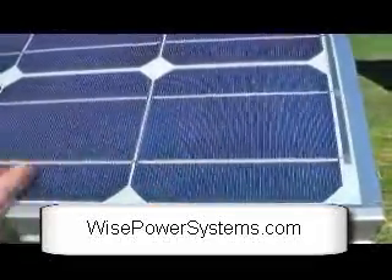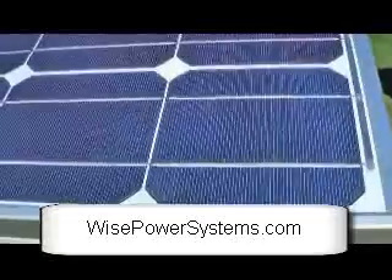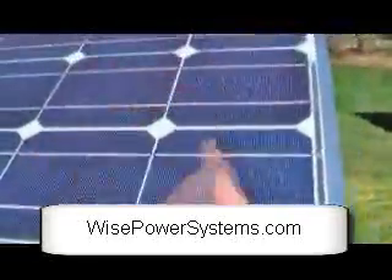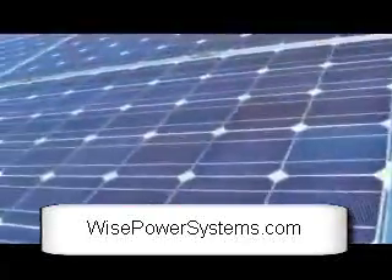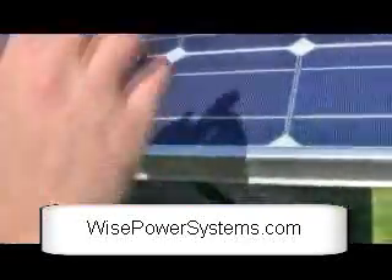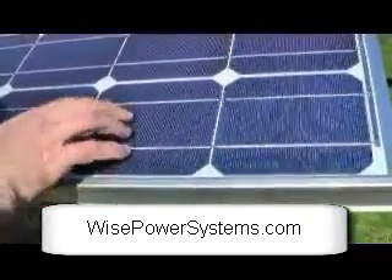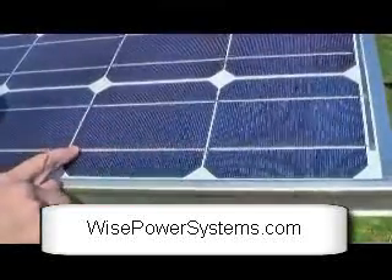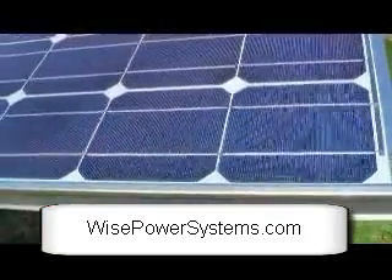The voltage keeps adding up with each cell, and then they get all combined so that they're all strung together. As the sun hits this and forces the electrons across the cell, it'll actually come down the leads and go into the solar panels.